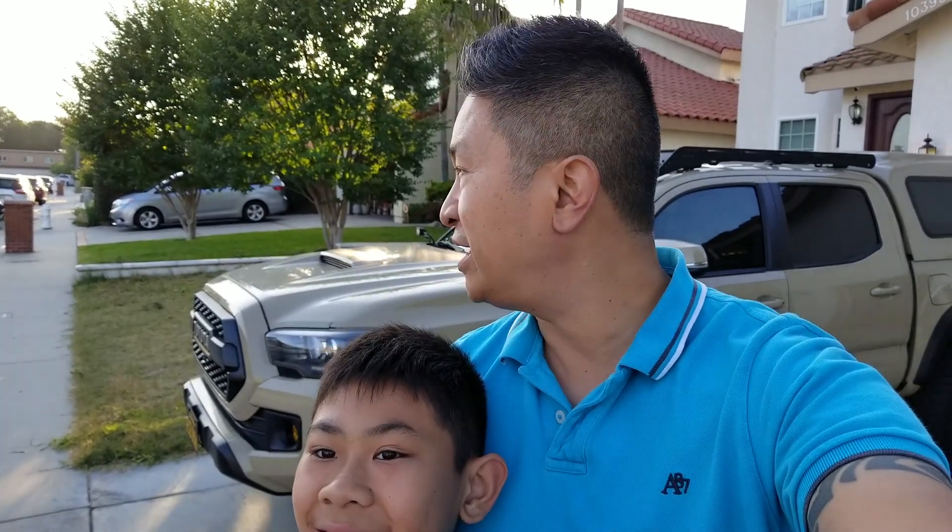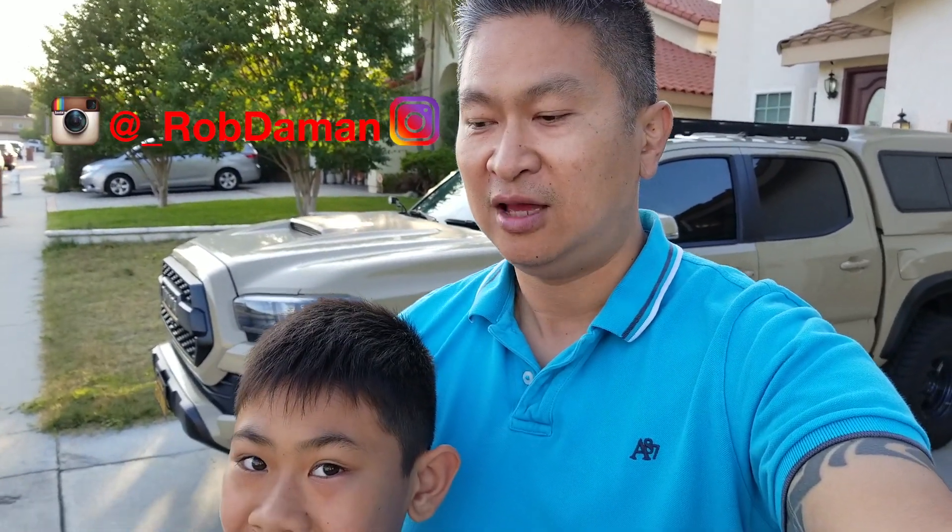Hey everybody, it's Robert again. I want to say thanks again for watching my channel, subscribing, and liking. I got home today and another package came — I've been excited to show what I got.